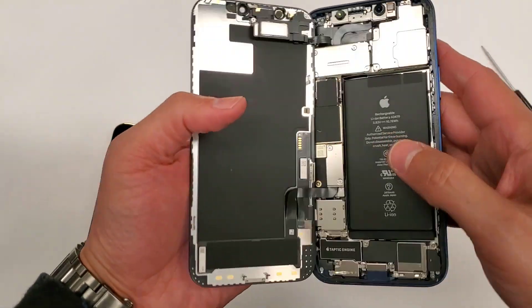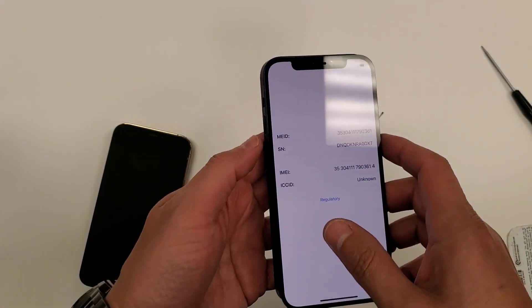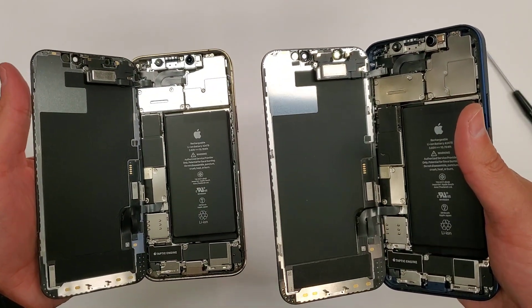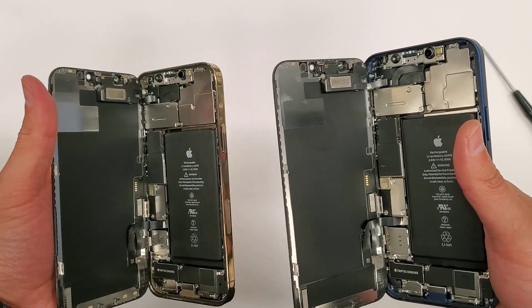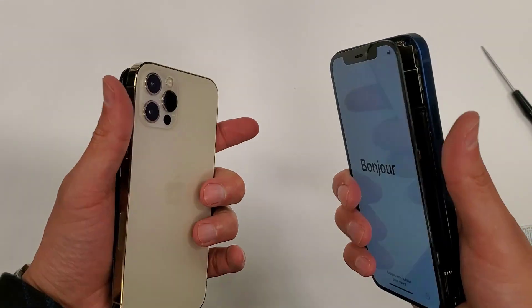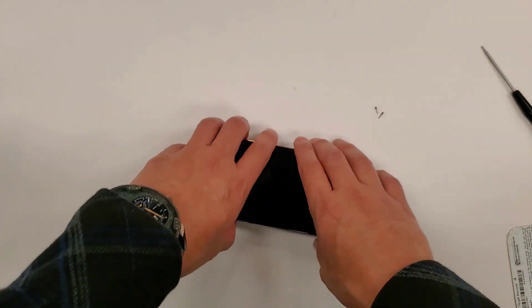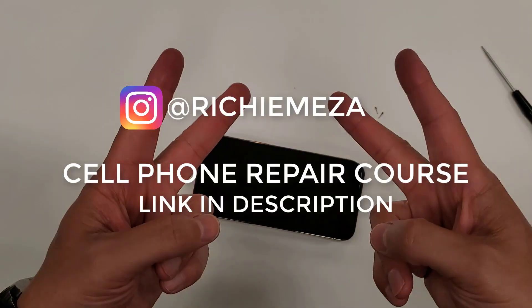The screen replacements on these look like it's just another ten-minute job. Alright everybody, that's going to be this video. Thank you guys for watching and I'll keep putting out more videos. Peace.